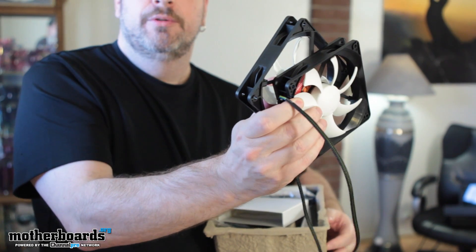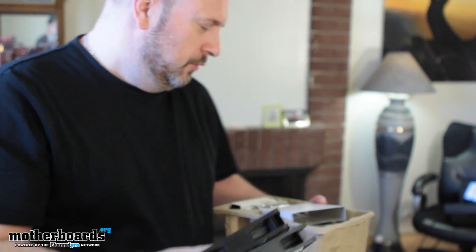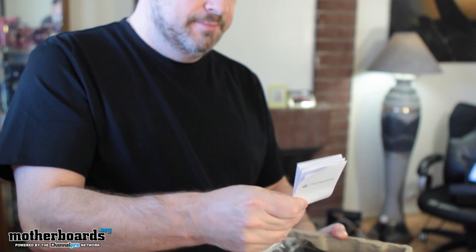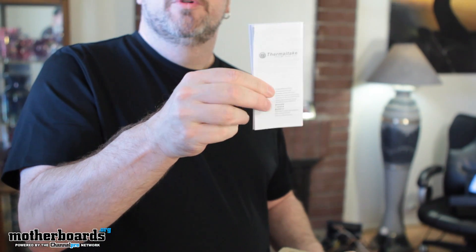We have fan number two. Set those over there. Got the cardboard box — chuck that over there. There's also a Thermaltake branded design piece.